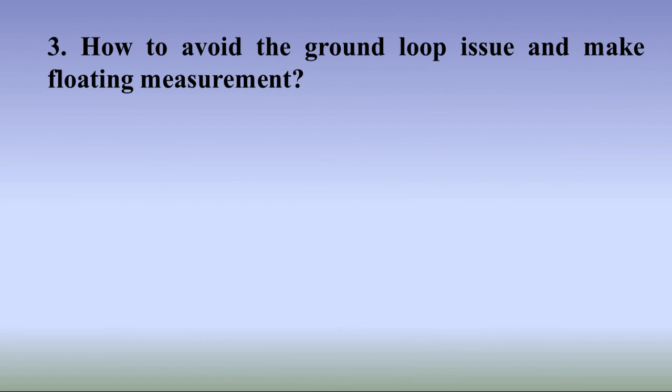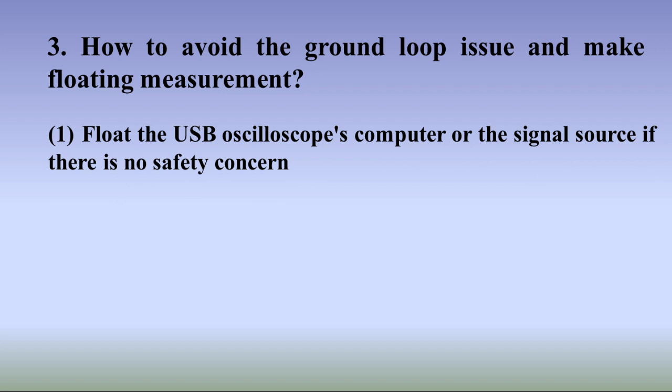How to avoid the ground loop issue and make floating measurements. Method 1: Float the USB oscilloscope's computer or the signal source if there is no safety concern. The ground loop issue can be avoided if either the USB oscilloscope or the signal source is isolated from the mains earth — that is, floating. This can be done by powering one or both of them by batteries, isolation transformers, or simply disconnecting the ground pin of the power plugs. Be very careful about the safety issues involved, though.